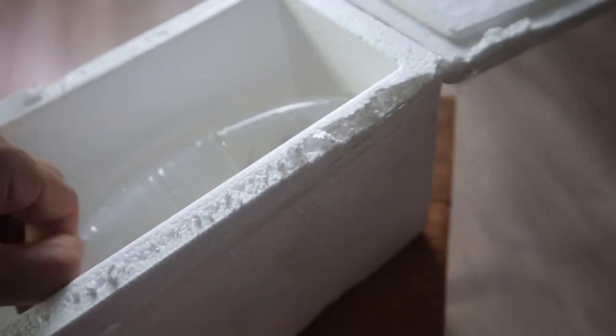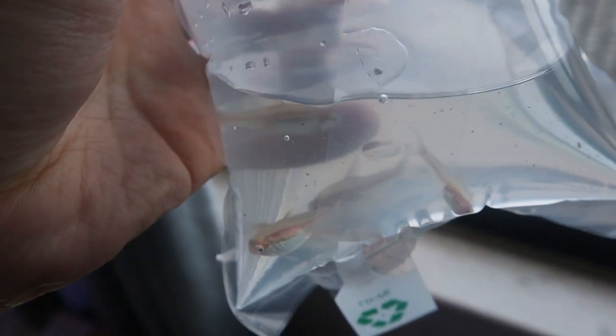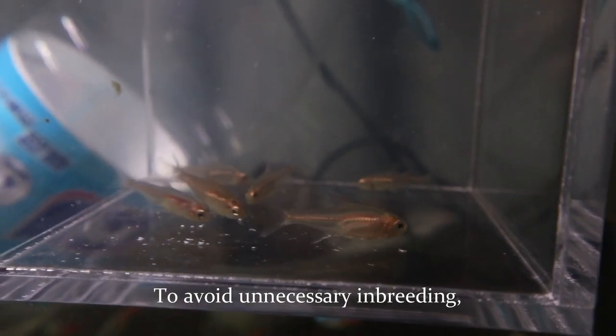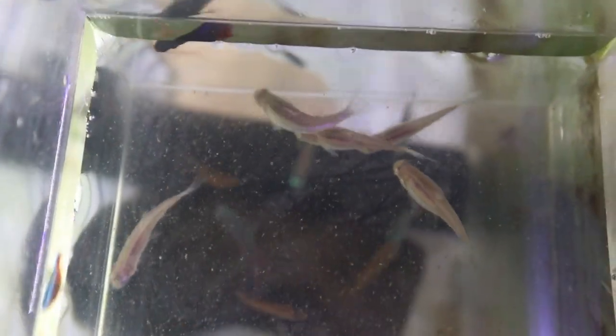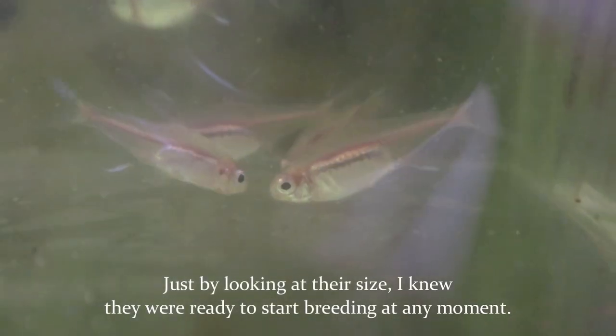Glow light tetras are quite common in our local market, and I was even able to find mature ones ready for breeding. To avoid unnecessary inbreeding, I purchased six from one source and another six from a different source. Just by looking at their size, I knew they were ready to start breeding at any moment.